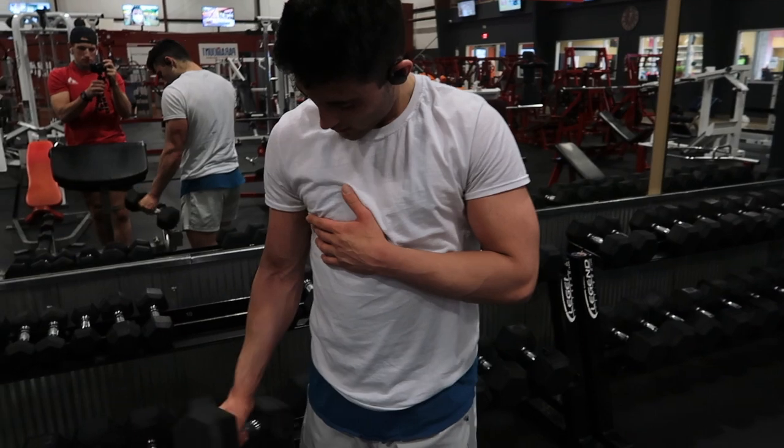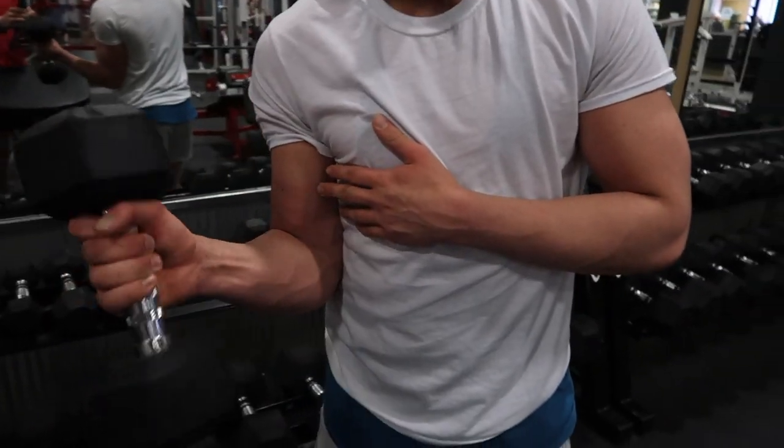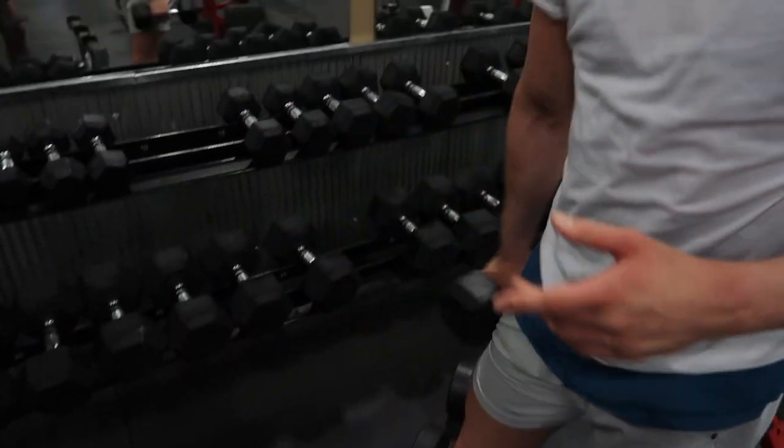We're also going to throw in some biceps today, just for the pump really. When I'm doing these hammer curls, I like to hold the dumbbell at the top. So when you come up, you get your bicep open all the way up, holding it from the top — it just works it better.